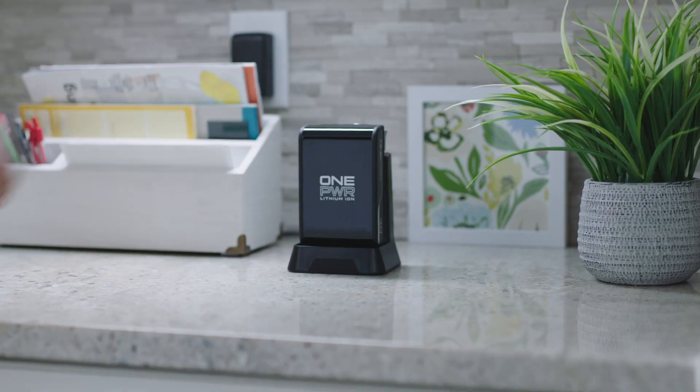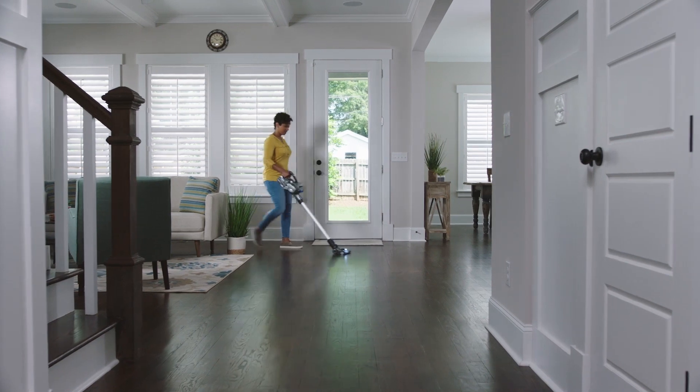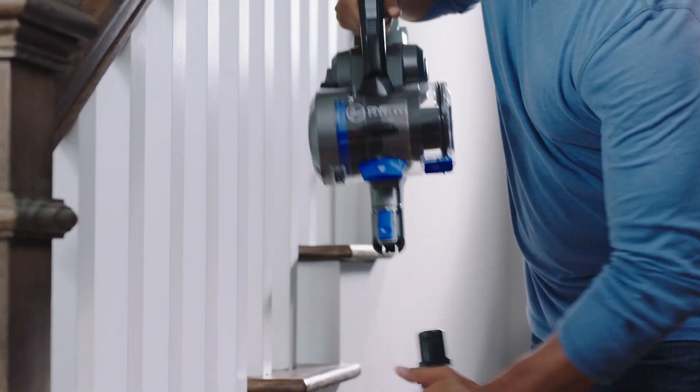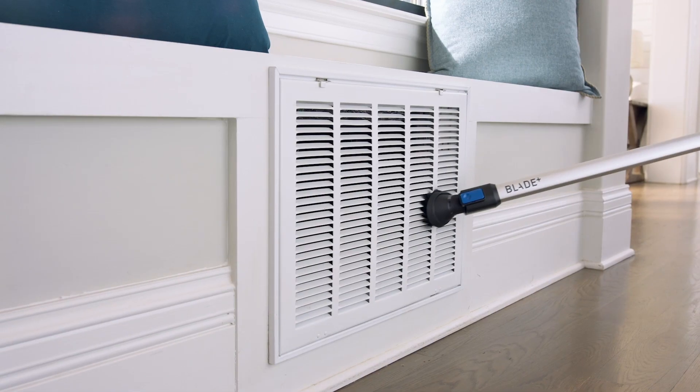Since Blade is powered by the exclusive removable rechargeable OnePower battery, simply swap and go for up to 70 minutes of powerful fade-free cleaning. Plus, you can easily transition to handheld mode to leave no surface untouched — from the stairs to the ceiling, or wherever else the dirt's hiding.